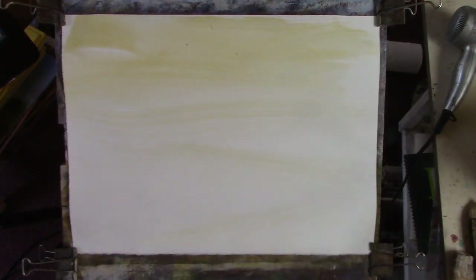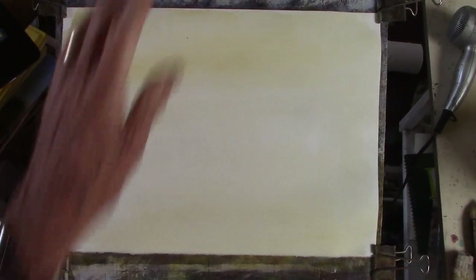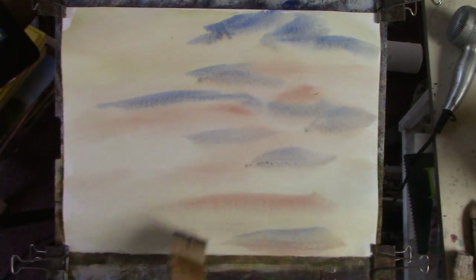Now I've wet the paper and put in a bit of raw sienna. This will just unify and give a nice warm tint to the whole sheet. You can miss bits out for a bit of sparkle. Make sure your paint is more or less dissolved. I've got the board at probably about 20-25 degrees. So just putting in a bit of red, and now going with a nice bit of blue.